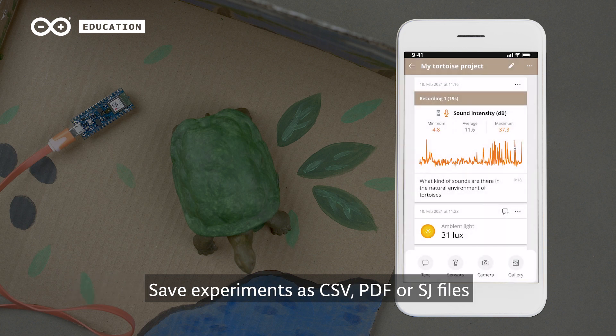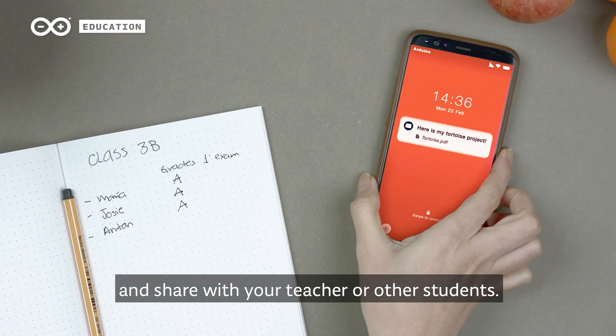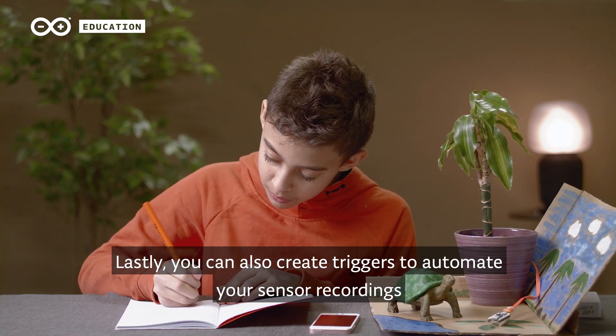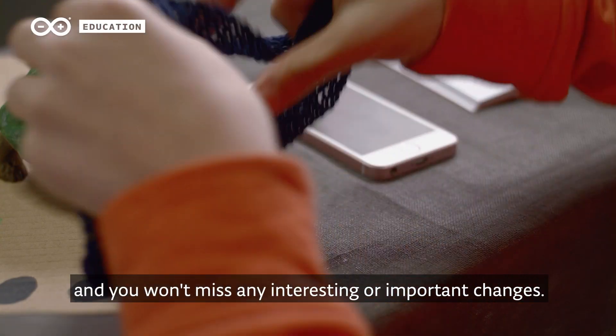Save experiments as CSV, PDF, or SJ files, and share with your teacher or other students. You can also create triggers to automate your sensor recordings, and you won't miss any interesting or important changes.